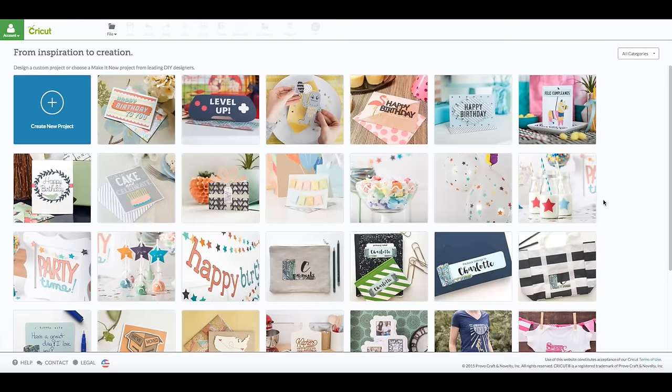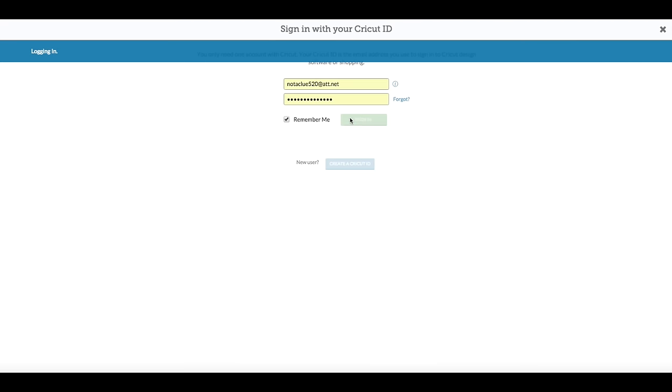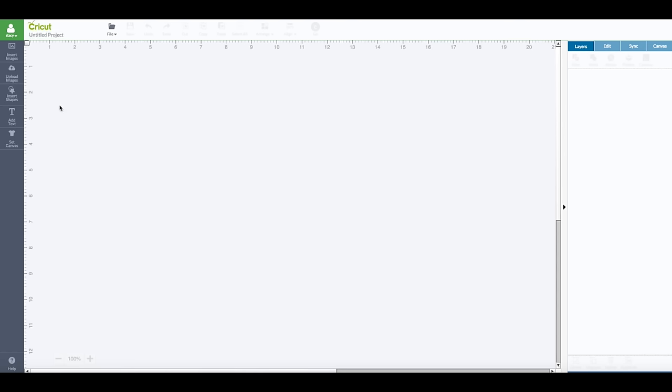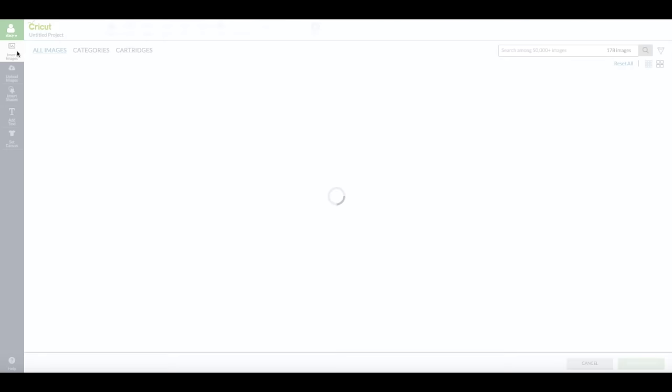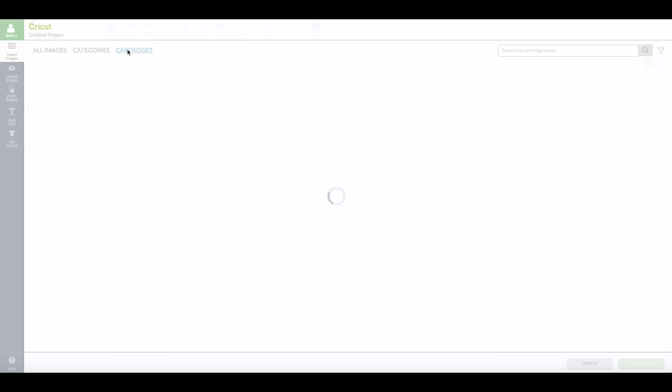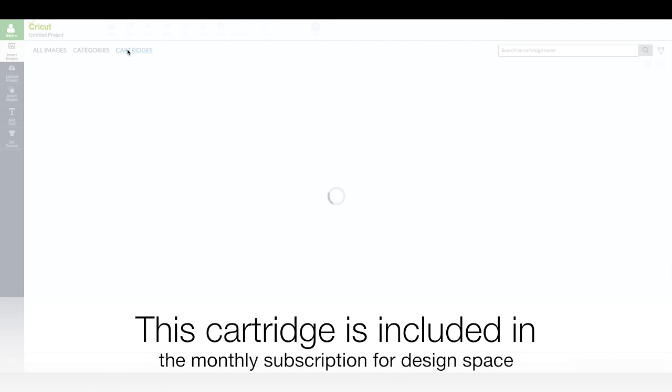Alright you guys, we are at the computer. You want to go to Cricut.com/design and you are going to see this screen here. Upper left hand corner — where it says your account — so you want to click on that to sign in. Enter in your email and your password. You can verify your log-in and you see your name in that green box. We are going to next click on create new project. On the left hand side toolbar we are going to go to insert images and we are going to filter our search by using the cartridge tab here.